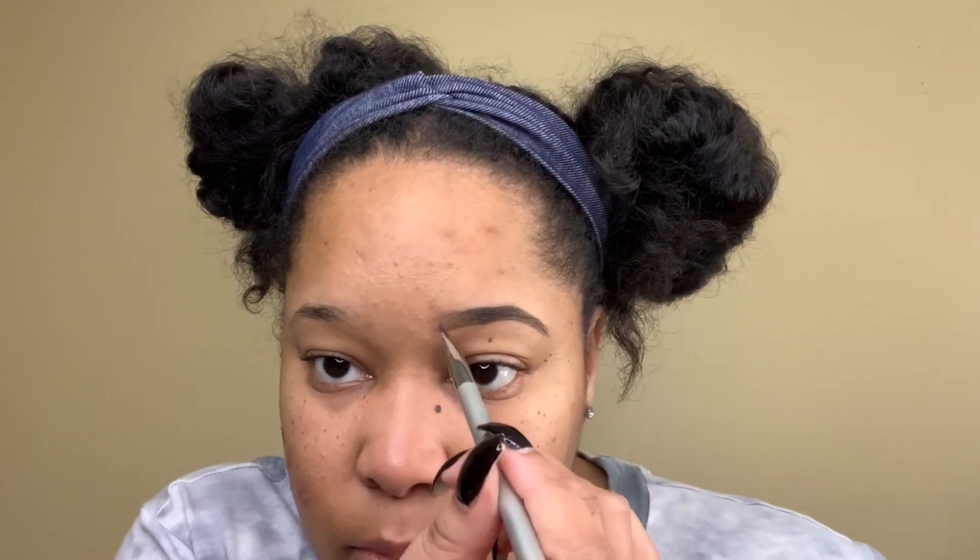Now I'm going to take the product and lightly fill in the front of my brow just so that I can have that ombre look. I usually like my brows to be a bit more natural, so that's what I'm going for here.